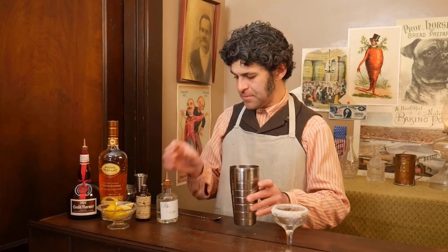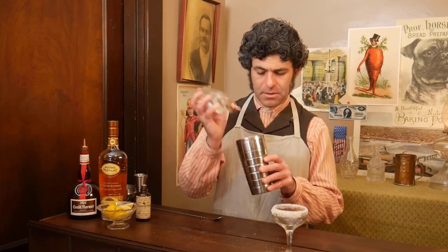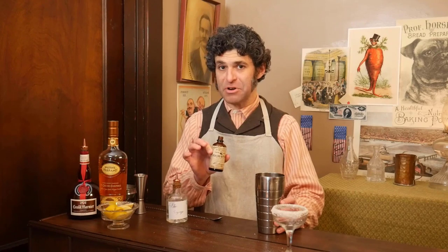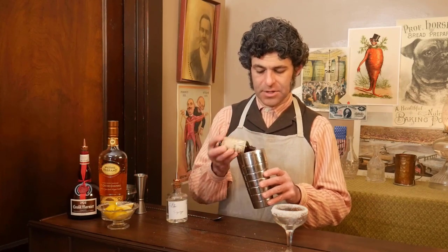Take our shaker. Three dashes of plain syrup — this is just a simple syrup that you can find readily today, so three good dashes of that. We're going to meet our Boker's Bitters again, the very popular Victorian cocktail bitters that have been reformulated. If you can't get a hold of them, Angostura will make a worthy substitute. Just two or three dashes.